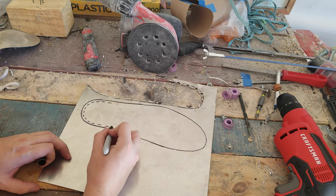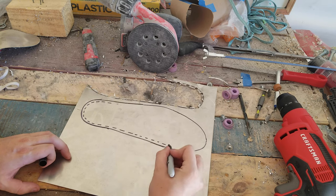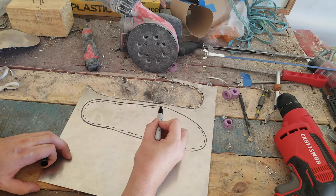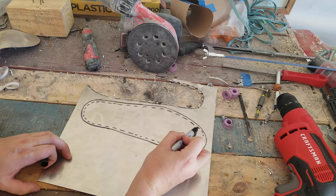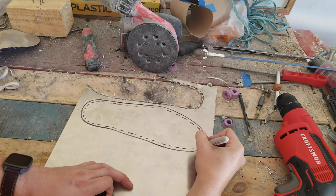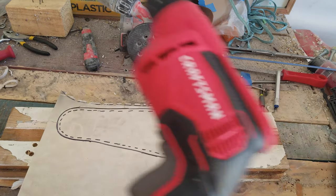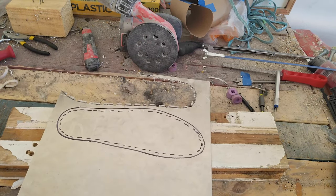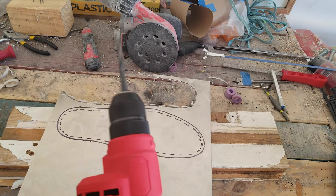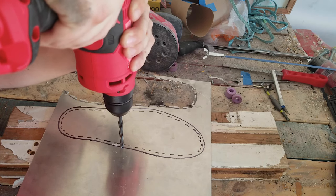Next, you're going to draw another line inside the outline you just drew — about a quarter of an inch, or about six and a half millimeters, further in. This is the line that we will adhere to when doing the final cutting for our insole. This is a vital step that you do not want to forget about, or you are going to have a really hard time fitting your insole into your shoe. Now, if you're a fancy person with tools, you can just take this over to a bandsaw and carefully cut out your insoles.